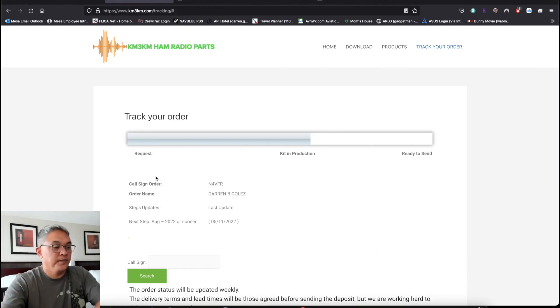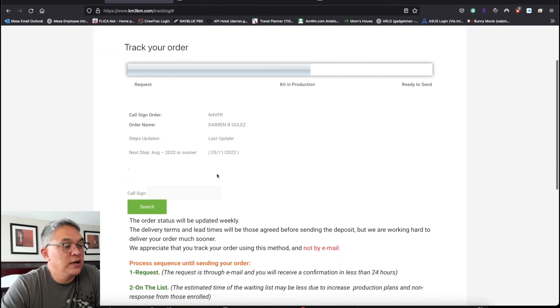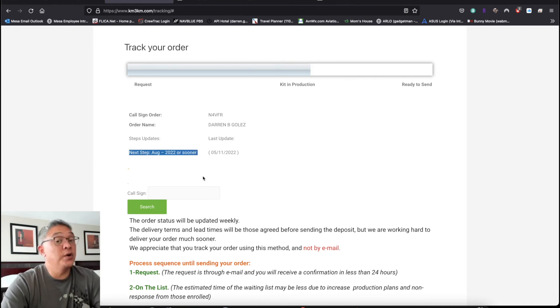If you want to check or track your order, you go back to the KM3KM website, plug in your call sign, and do a search. There it is — my kit's in production. It tells you right there. I can get it as late as August — so we're at May now, that's about three months out, or sooner.